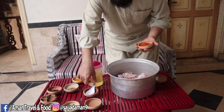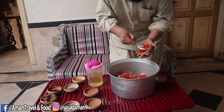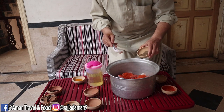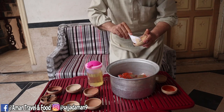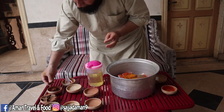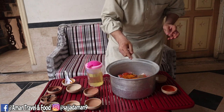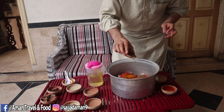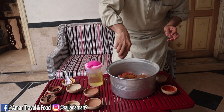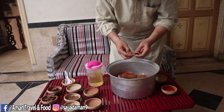For the marinade we will add namak (salt), lal mirch (red chilli), siya mirch powder, haldi powder, and long (cloves). We will also add lime.